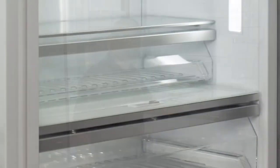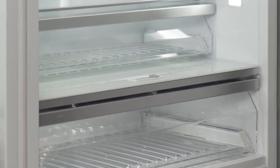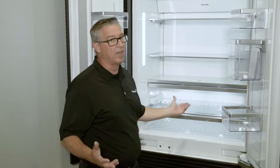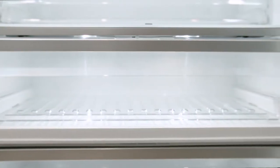In the temperature controlled drawer, you can place anything — meats, poultry, fish, or any produce. That will keep things fresher up to three times longer. This new Thermafresh system in the French door bottom mount truly delivers everything an impressive refrigeration unit would need.